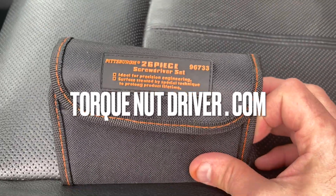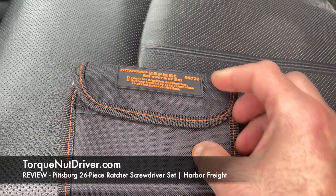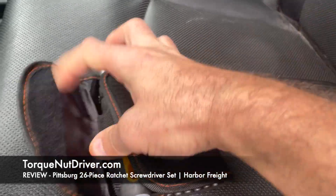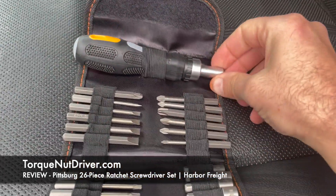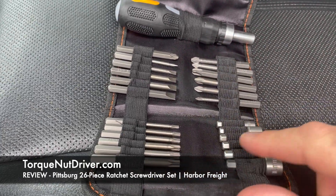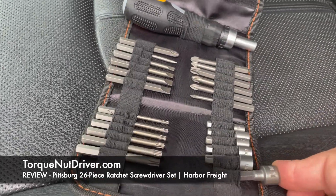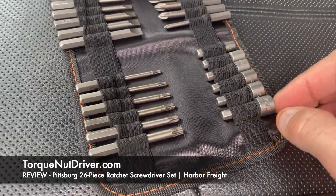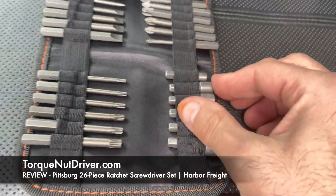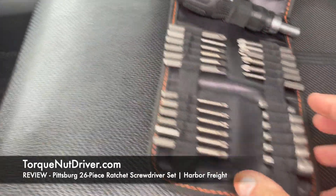I'm doing a quick review of the Pittsburgh 26-piece screwdriver set that I picked up from Harbor Freight for under ten dollars. It's a little kit that has a ratcheting driver, Phillips heads, flat heads, Torx heads, and something to attack bolts with in millimeters — 10 millimeter down to looks like five. The quality looks pretty good.